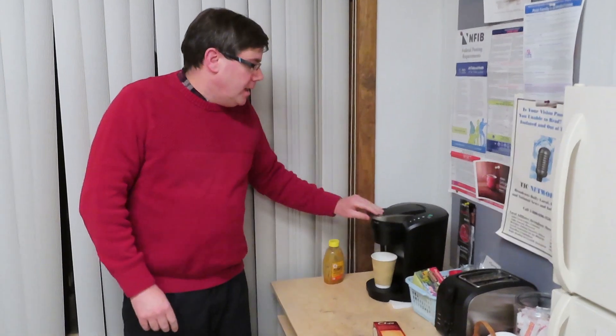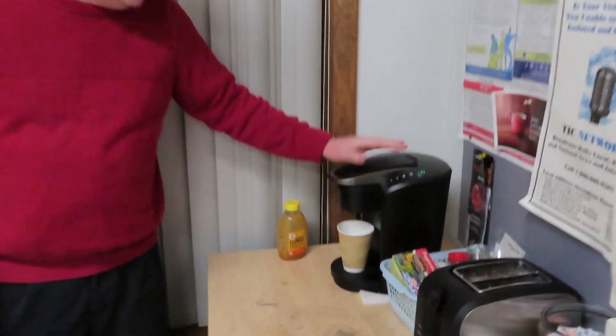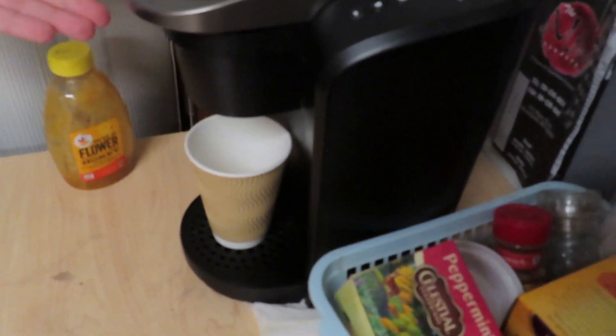Hi there everybody, Dan McCready here once again. Once again we are experiencing single digit temperature cold — as Rob Gilman calls it, pipe cracking cold here on the South Shore. So we figure it's time once again for the hot water experiment. First thing we are going to do is get our hot water here from the WATD Keurig.